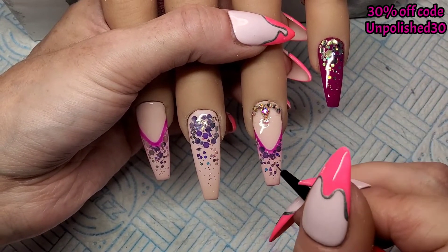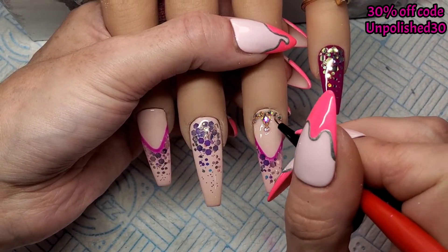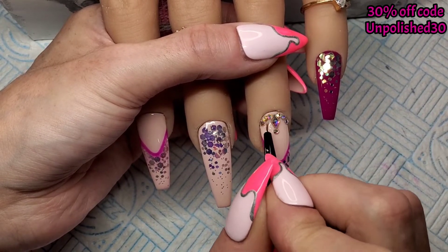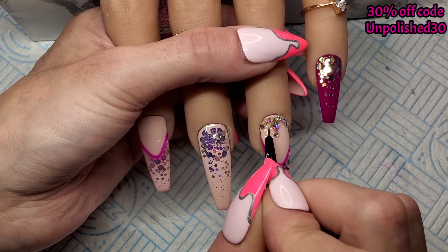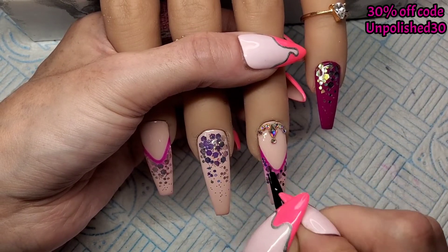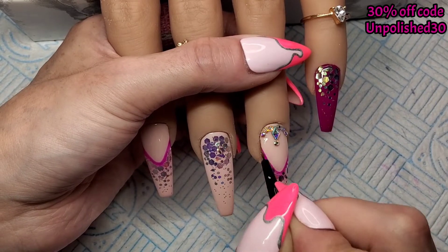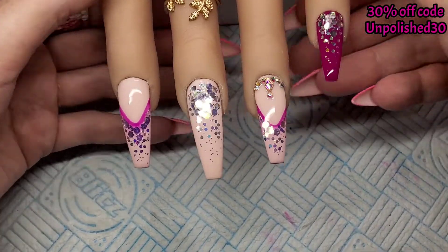I'm just going to use a detailer brush to top coat around these gems. Right, let's get them cured.